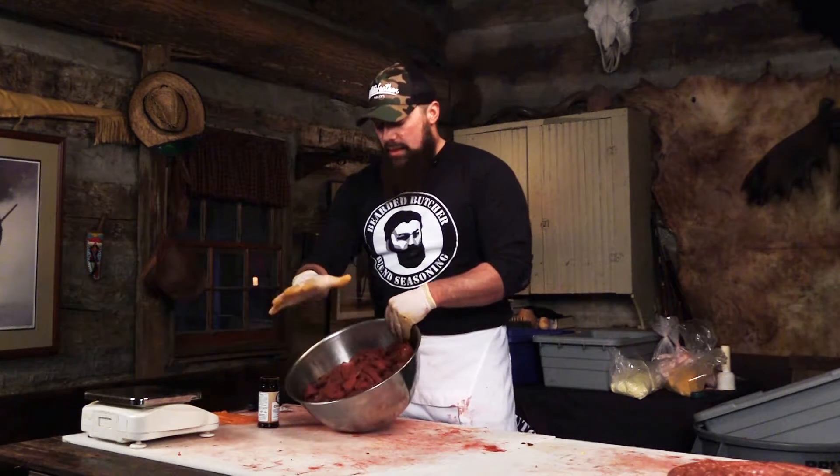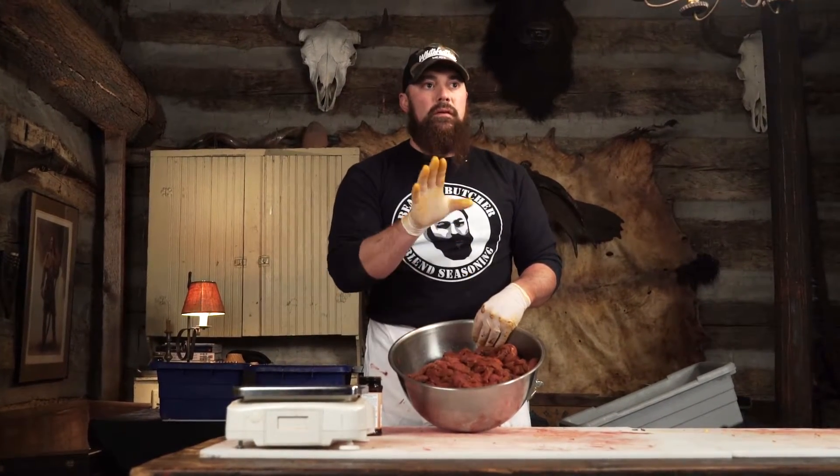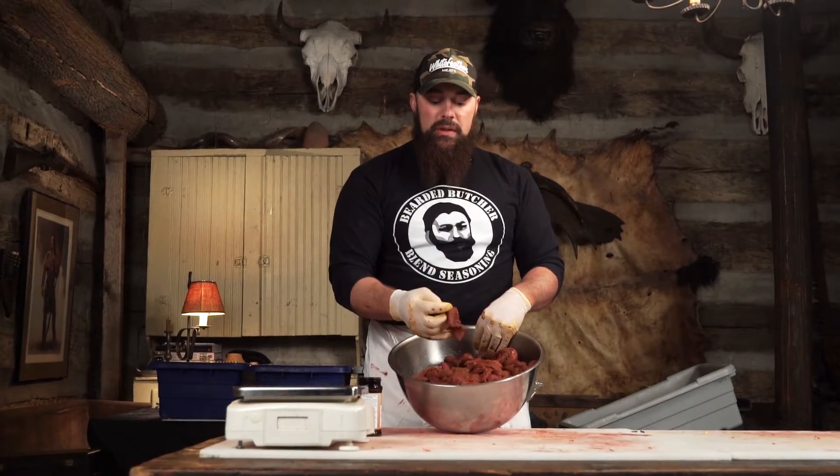This is 12 pounds of meat. When it cooks down, it's going to lose about 50% of its weight. So what we're going to end up with is about six to seven pounds of finished jerky that you can be proud of because you made it yourself.